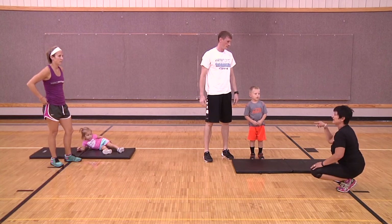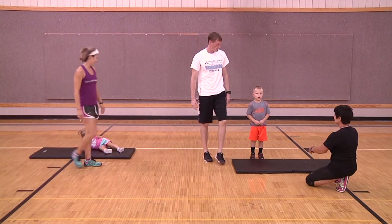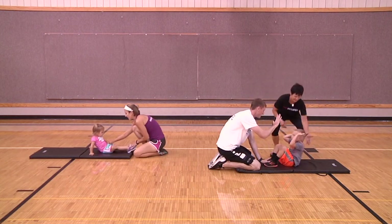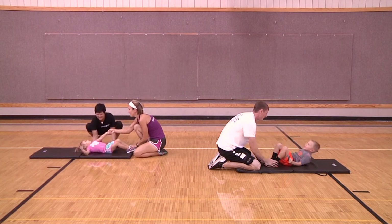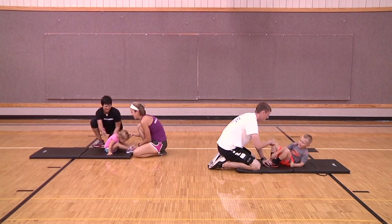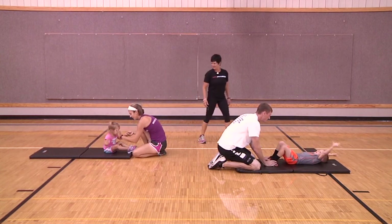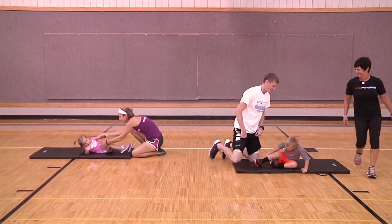Now we're going to have the kids lay down and do the crunching while the adults hold their feet. Hudson, lay down and Dave will hold your feet. Crunch all the way up — one, come back up, two... all the way down and go again, all the way up. Can you give me a high five? One more — crunching it up! Great job!